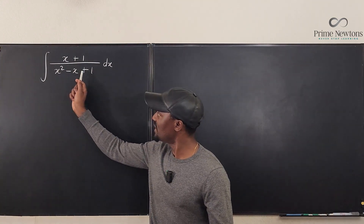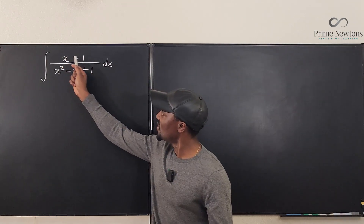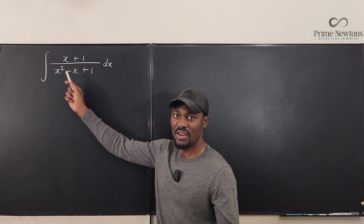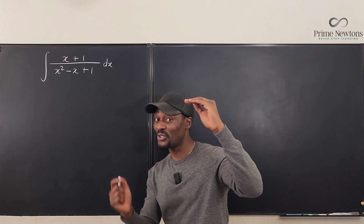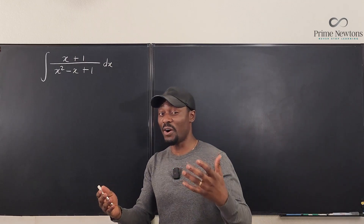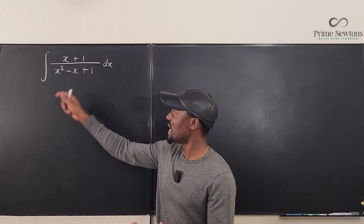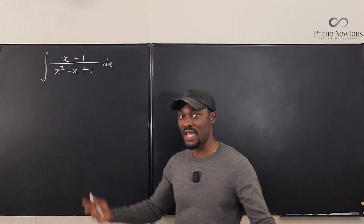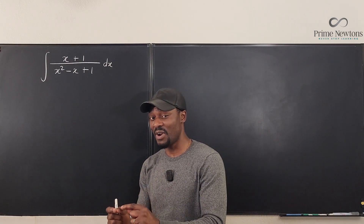Why doesn't it help? Because the derivative of the denominator is 2x minus 1, but the numerator x plus 1 is not a factor of 2x minus 1. Remember that u-substitution always works if the numerator for a rational integrand is a multiple of the derivative of the denominator. But in this case, x plus 1 is not a multiple of 2x minus 1, so we get stuck.